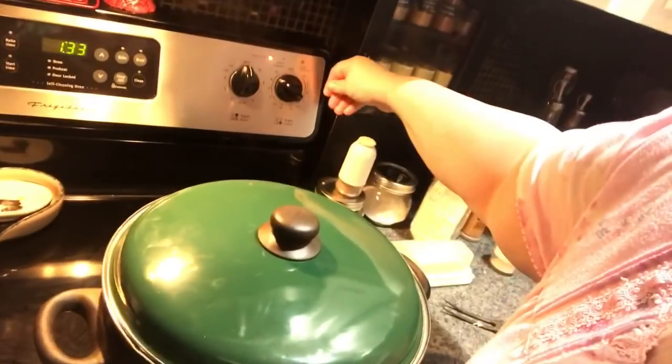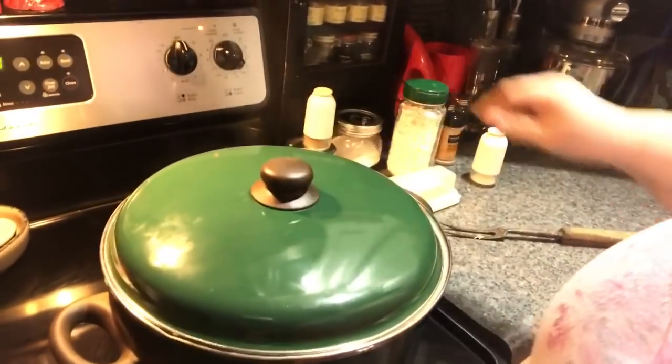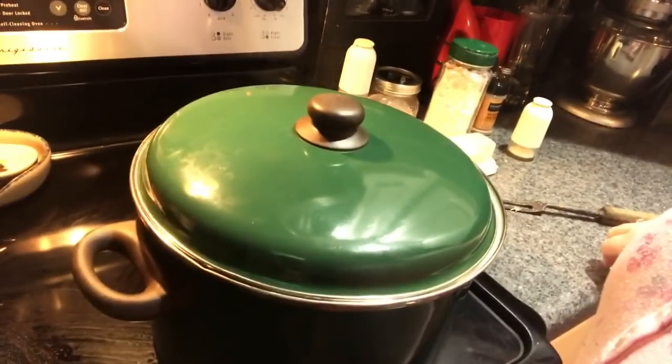I'm going to cut it down to simmer. You can check it if you want to, but you don't have to — it's boiling good. Cut it down to simmer and it's going to go for an hour and a half. How I tell when it's done: check your potatoes, and when your potatoes are fork-in fork-out tender, that's usually when I know my corned beef is done.